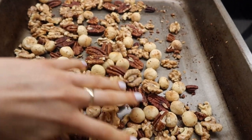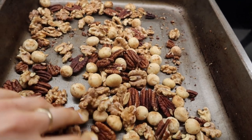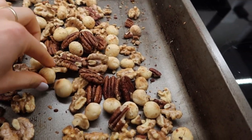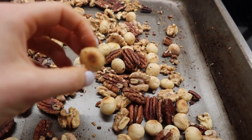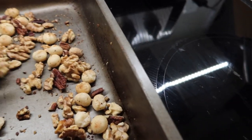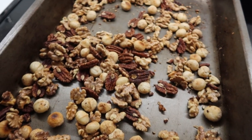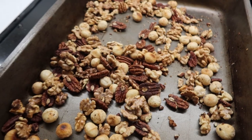It's only been about seven minutes and I already took the nuts out because they were getting extremely fragrant. As you can see, on the macadamia nuts the tops are getting a little bit brown and I don't want to burn them. So I'm just going to let them sit and cool off for about five to ten minutes, and then we'll put them in the Vitamix.